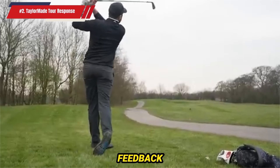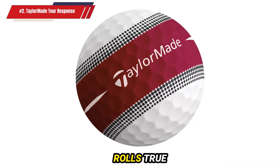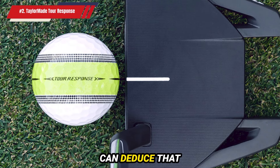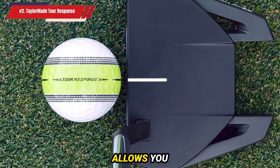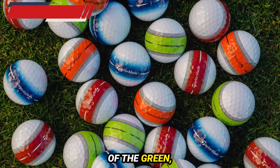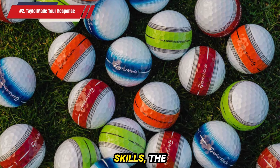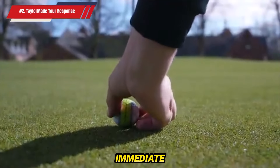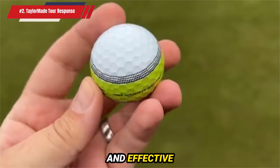This consistent feedback helps develop a repeatable and reliable putting stroke. Even if the ball rolls true with the stripe maintaining its perfect line but doesn't go in the hole, you can deduce that your stroke was correct but your speed or line reading was off. This insight allows you to adjust your reading of the green, improving your overall putting performance. For anyone looking to hone their putting skills, the TaylorMade Tour Response Stripe Golf Ball is unparalleled, providing precise alignment, immediate feedback, and valuable insights to help you develop a consistent and effective putting stroke.